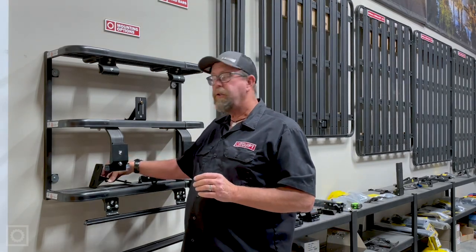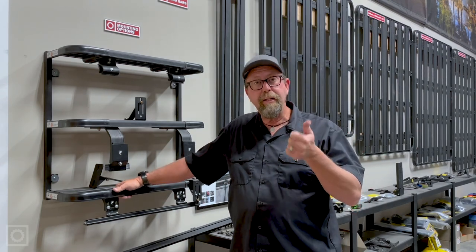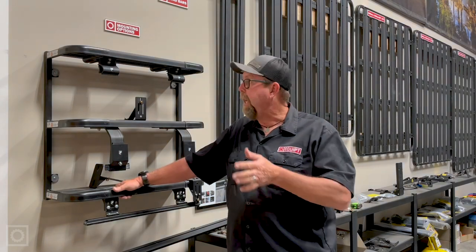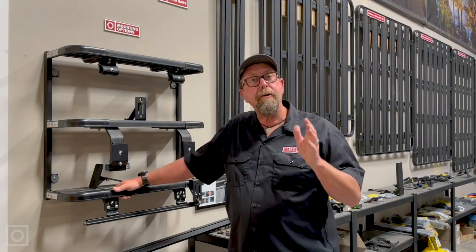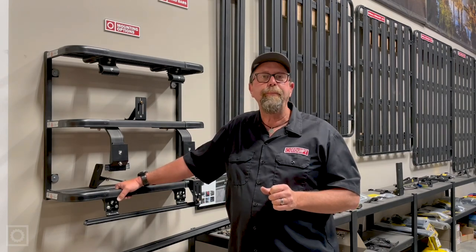So there you are — those are the best mounting options for the Easy-On BAT-270, Manta-270, Swift, and light awnings. I hope this was helpful. If you have specific application questions, please let us know at EquippedOne.com. Thank you.